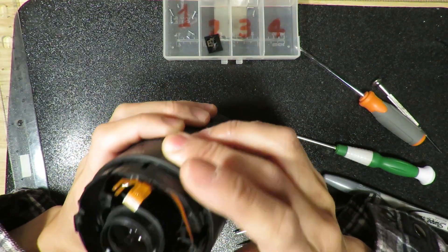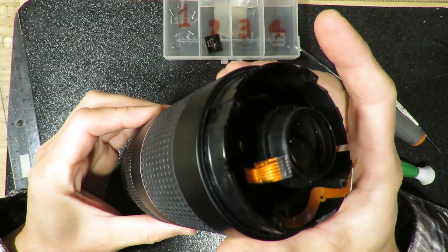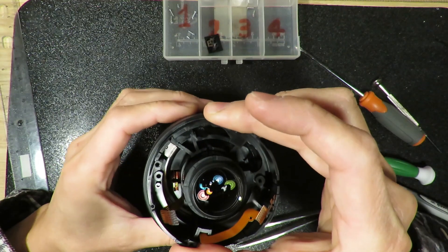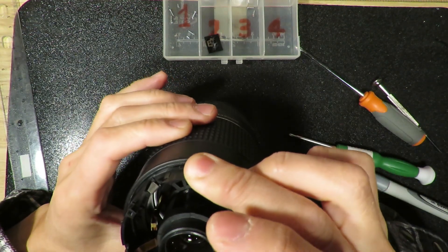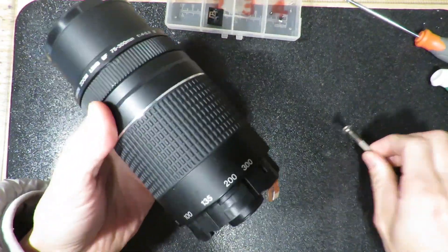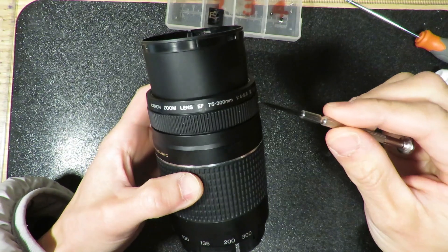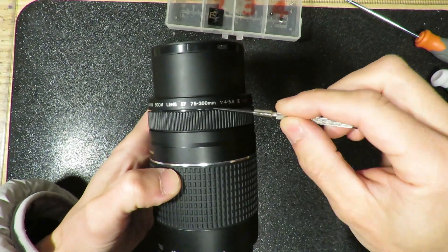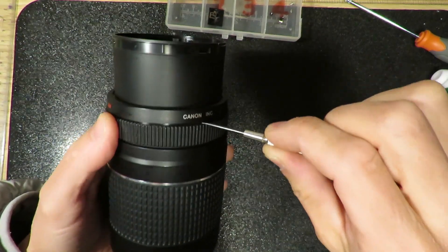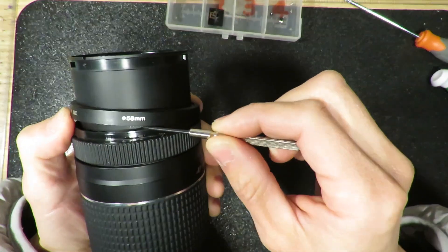Now we have to gear even deeper to see why this one is still locked. We need to see what's causing this one to be stuck. The barrel cannot be opened from the back. Basically they're using a little bit of glue, so you have to see the glue is here.